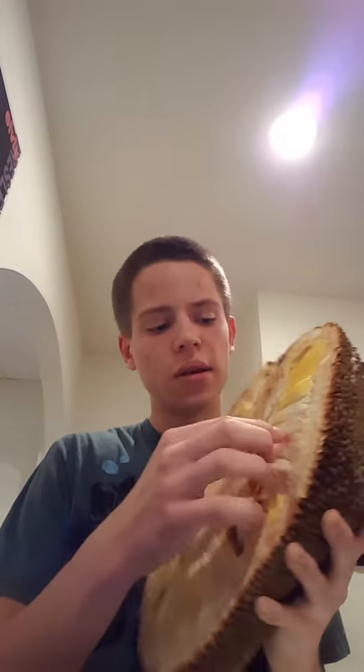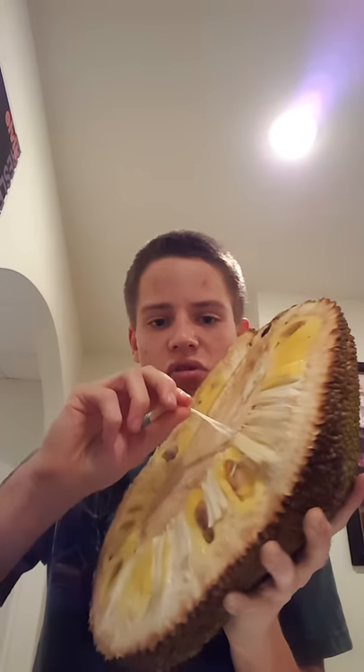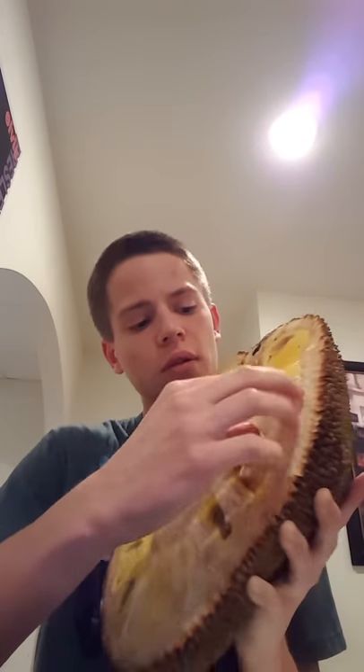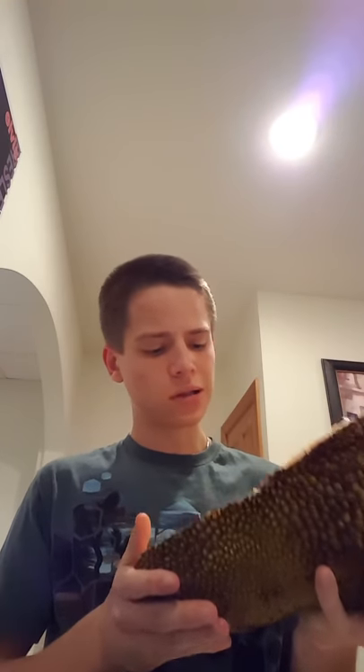What you eat is the yellow stuff in here — the yellow bulbs that surround the seeds. You don't eat the seeds; they're toxic. And there's this stringy white kind of stuff — I don't know exactly what it's called — you don't eat that either. It's just stringy stuff that surrounds the fruit as well. Surprisingly, it doesn't look like there's a whole lot of actual edible parts inside, but we'll find out.